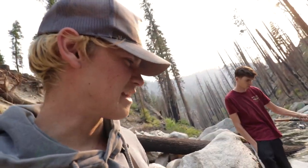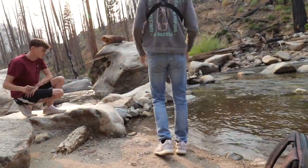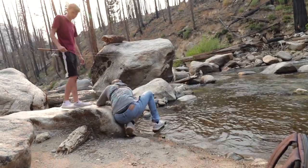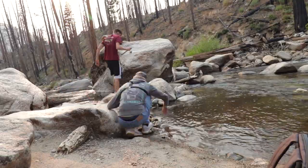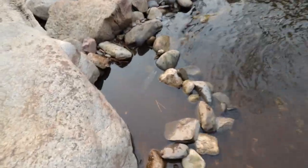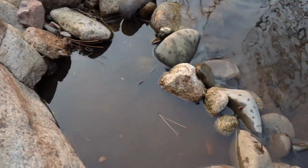Jacob got another one — that's about four fish in total so far between the both of us. But we left our stringer down upstream, so we got to make a live well. There's our makeshift live well and there's our lively friend.